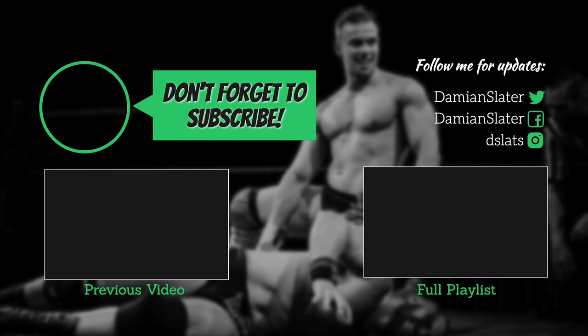If you want to see more videos like this, click the subscribe button, spread the word, and if you have any questions or requests for World Beta Wrestling, don't be afraid to comment below.